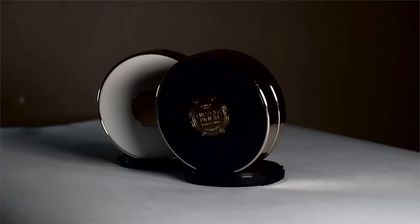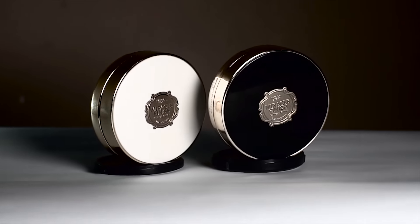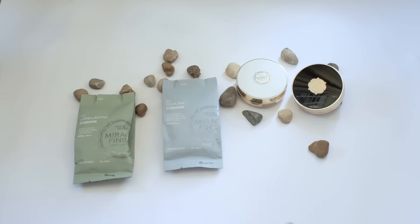Hey guys, welcome back to my channel! Today I'm going to show you a first impression slash review on The Face Shop's latest cushion foundation, which is the Miracle Finish Cushion Foundation. What's nice about this product is they came out with six types to be able to cover most if not all skin concerns — matte, high coverage, hydrating, long wearing, cooling, and regenerating formulas.